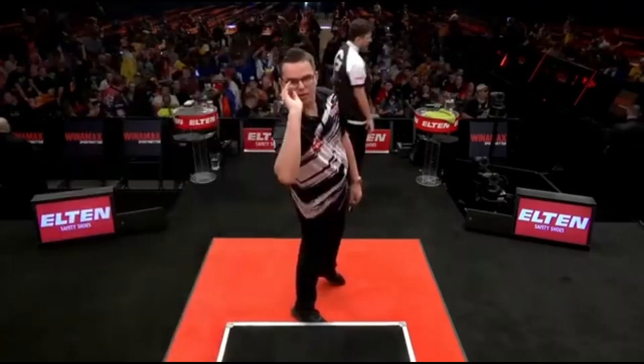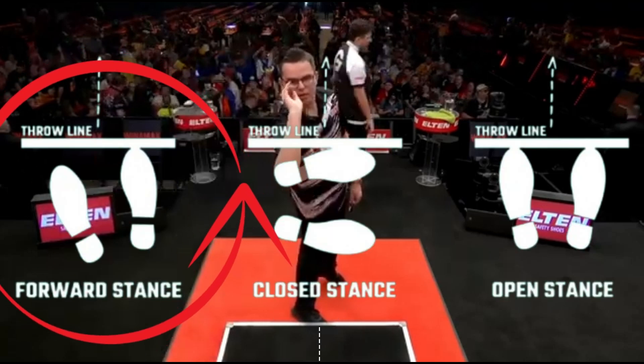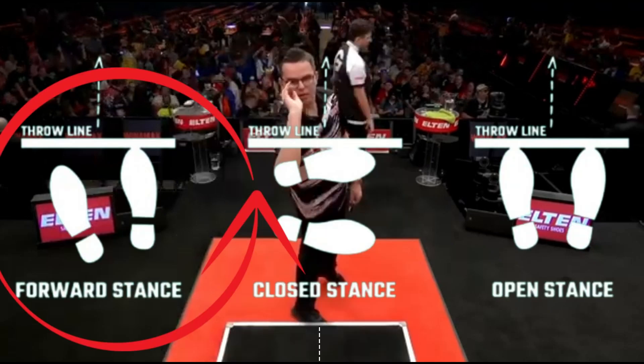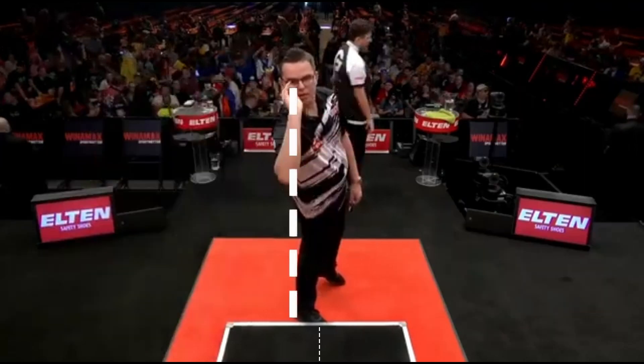Gian positions himself exactly at the center of the throwing line. He uses a forward stance — a middle way between close and open stance — with the supporting foot at 45 degrees, a forward stance used by many other players such as Josh Rock or Michael Smith. If we draw a line from the eye to the heel, we can see that everything is perfectly aligned.